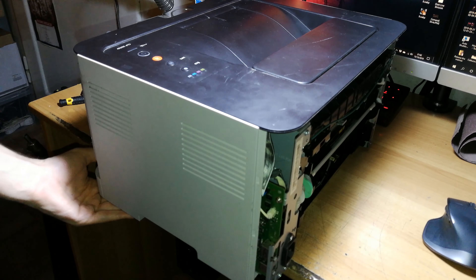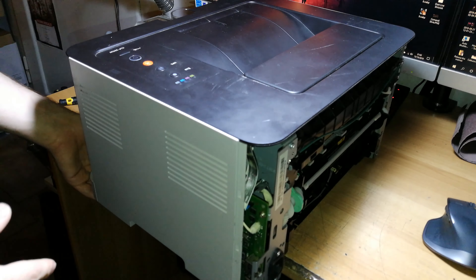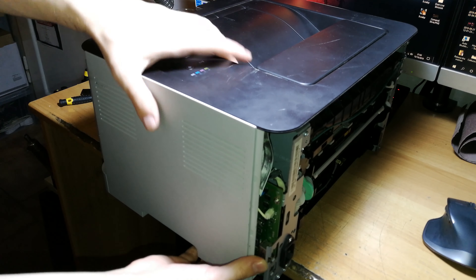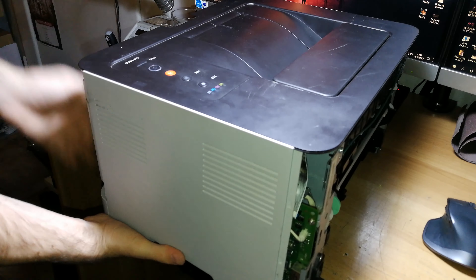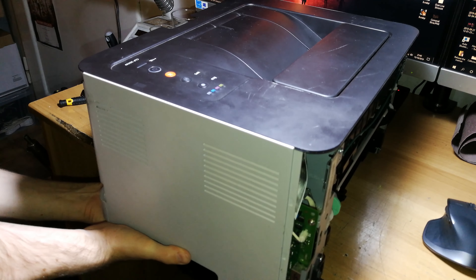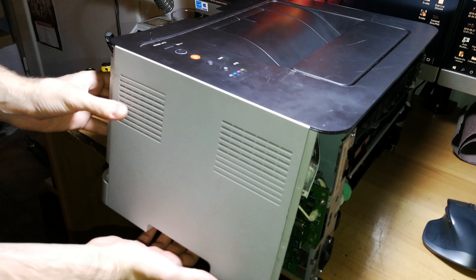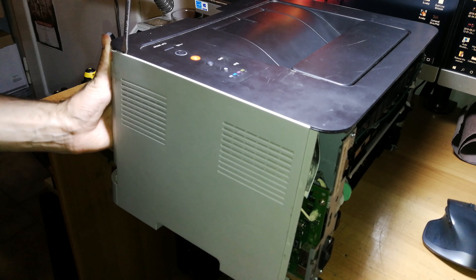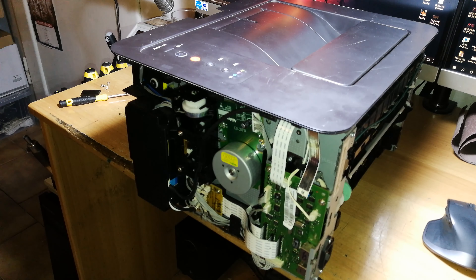Pay attention: without the paper tray, the printer could tip over, which is very bad. Unlatch some tabs down here and some on the front side too. The front panel will be a little floppy. Then do the same thing as the back side to remove this side panel.